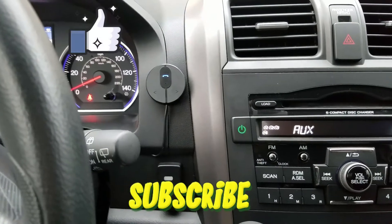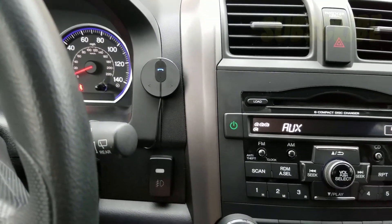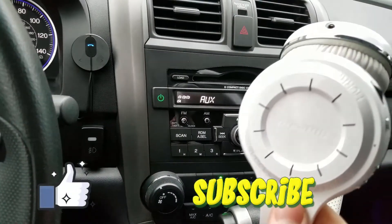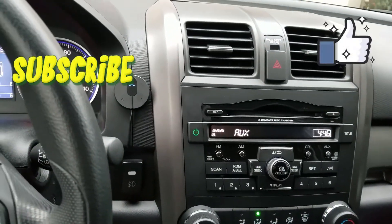Alright, thanks for watching guys. If you have any questions, put them down below. And even these headphones — I'd say you should go and buy some, they're Bluetooth type, they're awesome. Alright, see ya.